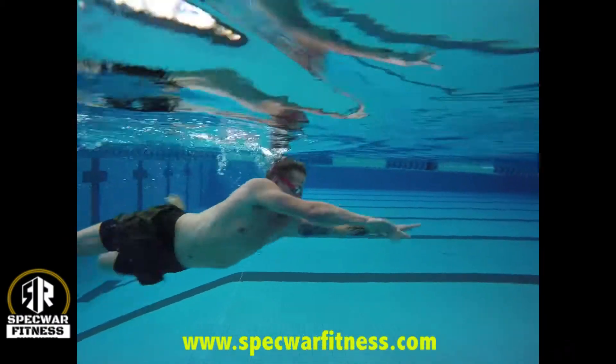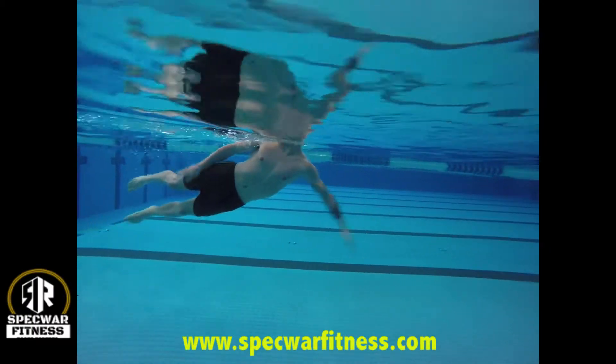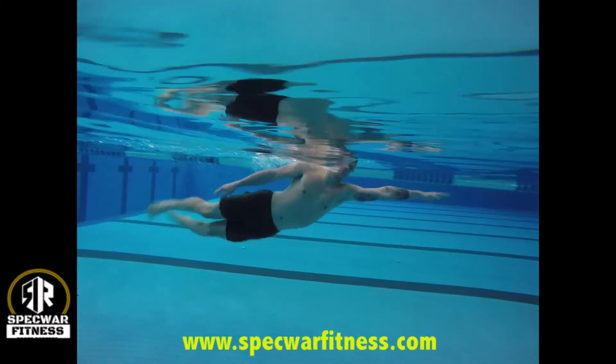Notice his body alignment — he's swimming with his head up. If you lift your head up out of the water, your body's going to sink, like you can see here in the video.